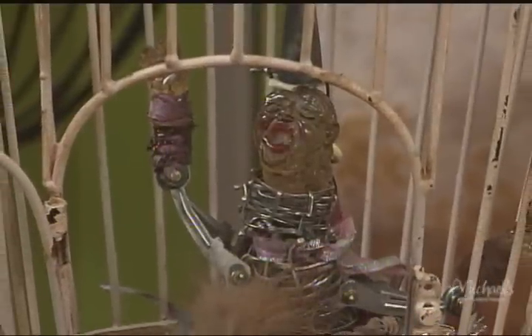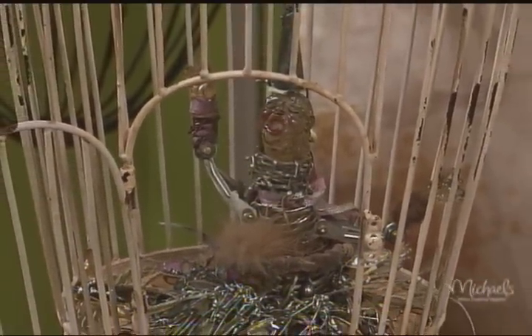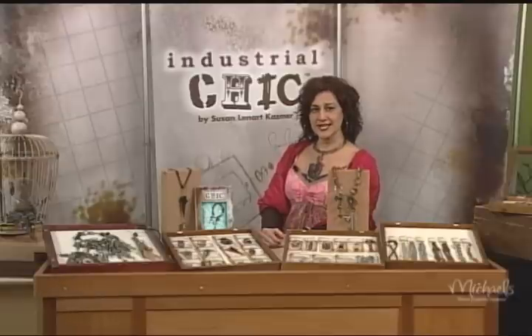I've done a lot of sculpture work, circus troops, figuratives, and I use a lot of my mixed media as talisman. I've done a lot of research with relics and talisman and pieces that are important all over the world, universally. That's really what the basis of the Industrial Chic line is about.